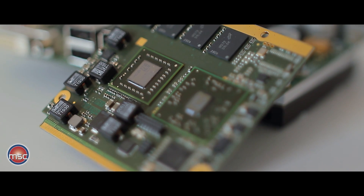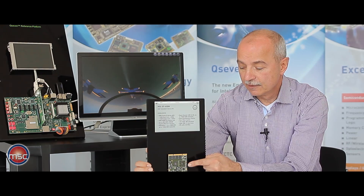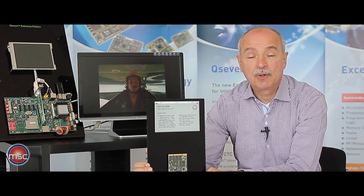Optionally, there can also be a flash disk soldered on the module, which could be up to 32 gigabytes in size.